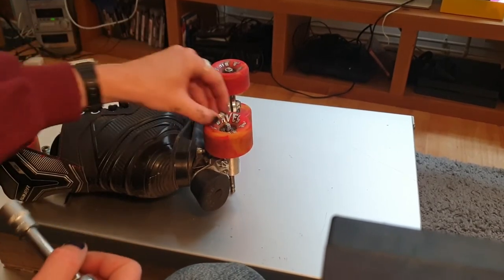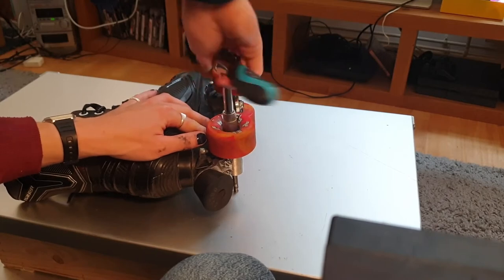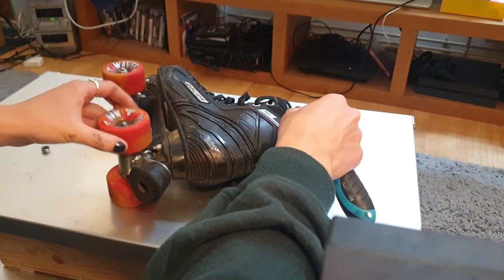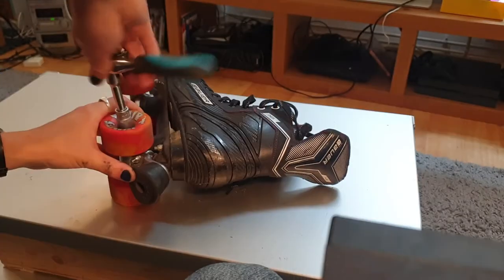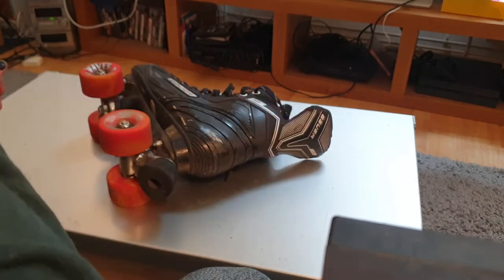Obviously the next step is to pop your wheels back on. 13mm socket for these axle nuts — tighten them up. I like to tighten them all the way and then back them off a quarter turn or so, just to make sure that the bearings and wheel can spin freely. There it is spinning freely.